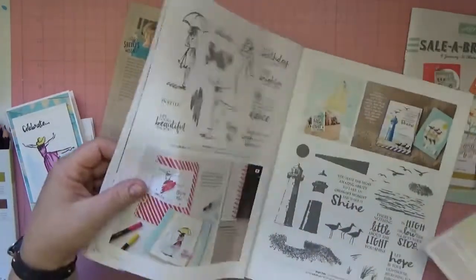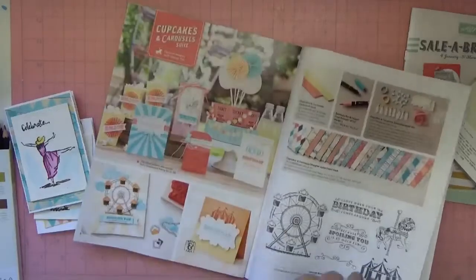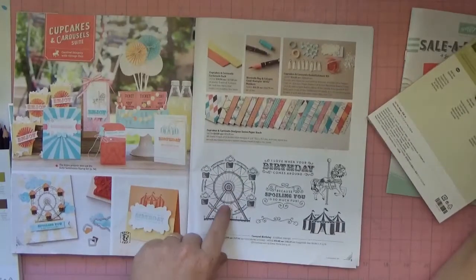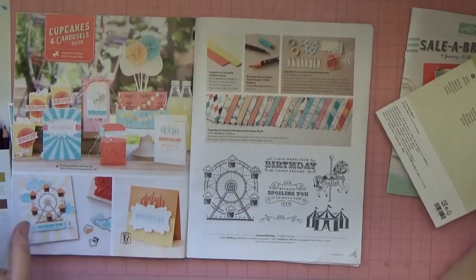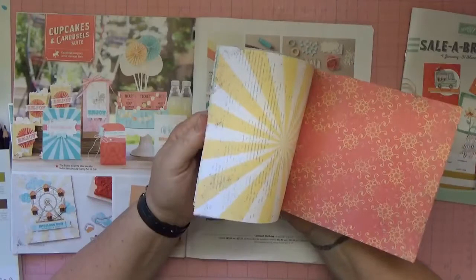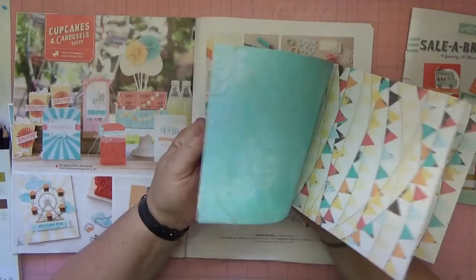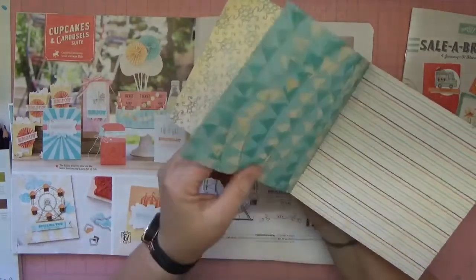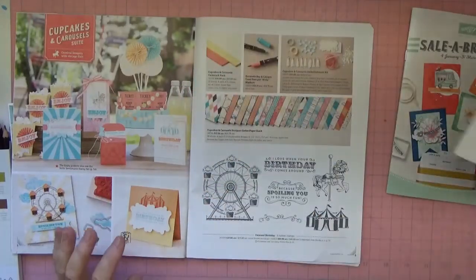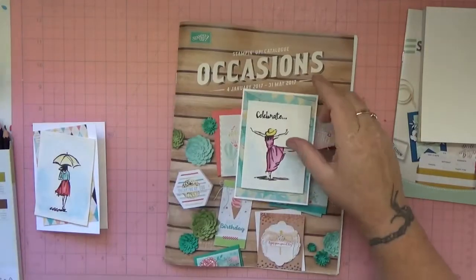The other thing I'm using is Cupcakes and Carousels — let me click through to find it. This paper stack goes with a particular stamp set that I've also purchased, and it's really cute. There are lots of gorgeous vintage, distressed-looking papers in here, and I think we're using that one — yes, we are.